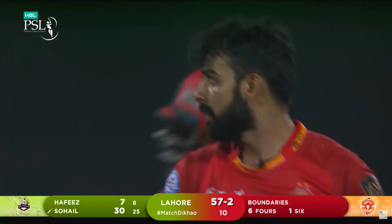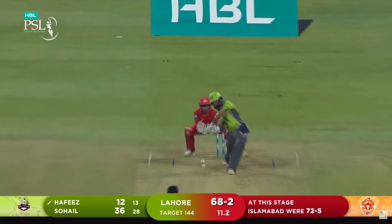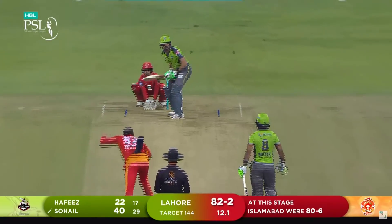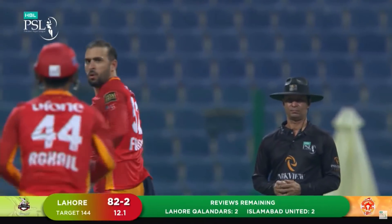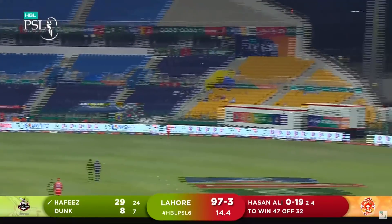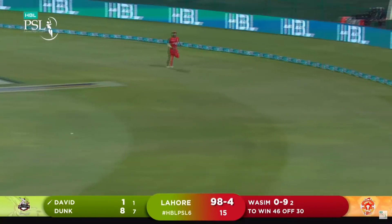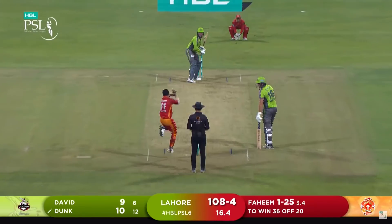Lower Qalandars absolutely pummeled there, and another one — take cover, umpire! That's beautifully struck into the gap for four. Played it with the spin, played it extremely well this time, hit it through the two fielders at point. The timing enhances the reach — maybe get more families involved. Beautiful shot.